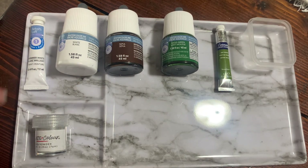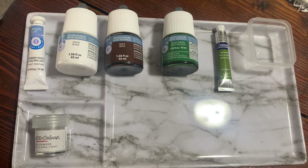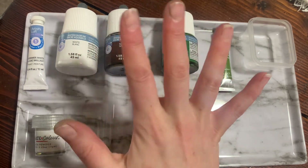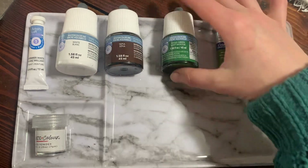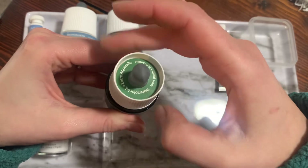Everyone will have pre-portioned liquid and paste paint and powder on their palettes. If at any point you run out, you are welcome to come back up and get more of these drops. We only want to do four or five drops per container — it is highly pigmented.